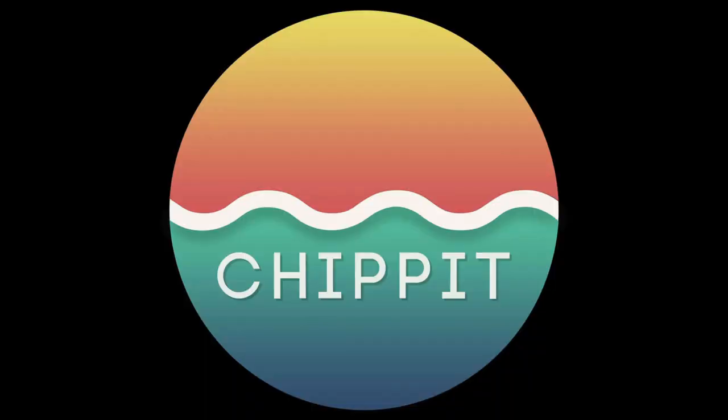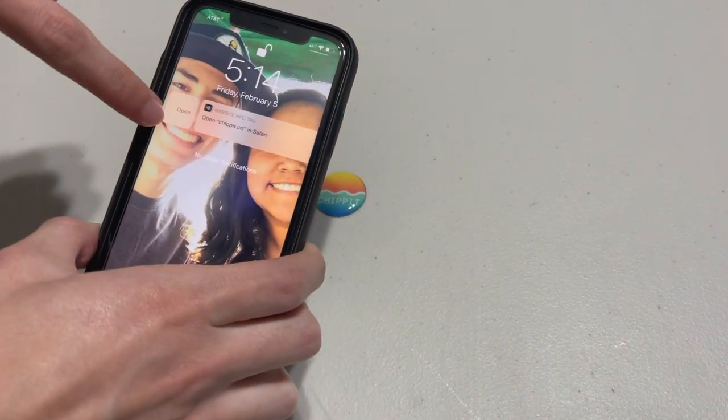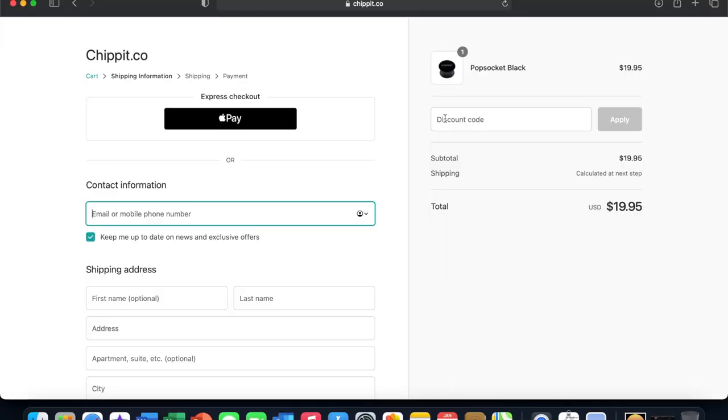Before we go, here's a quick ad from Chip It. Go check out Chip It — a one-tap networking solution that allows you to share your social media with ease. They have profiles so you can share multiple forms of social media all at once. Use the link in the description below to go to their website, and use discount code ETHAN for 10% off your order.